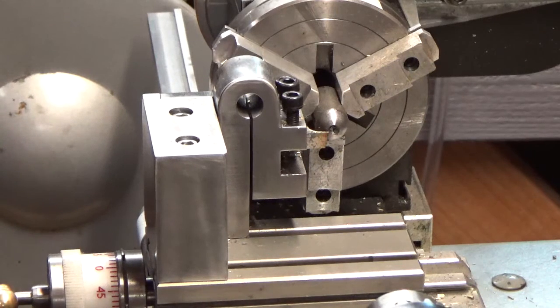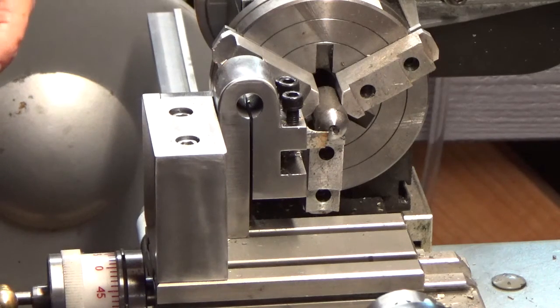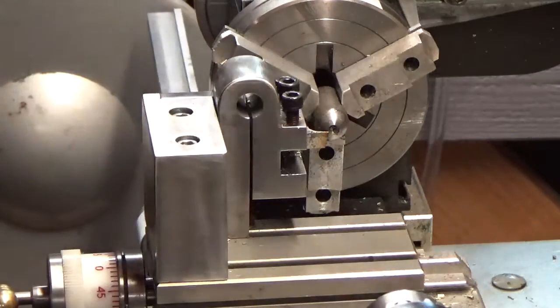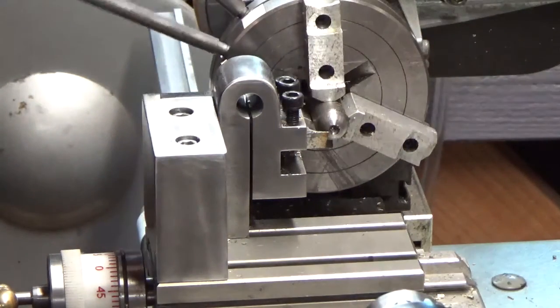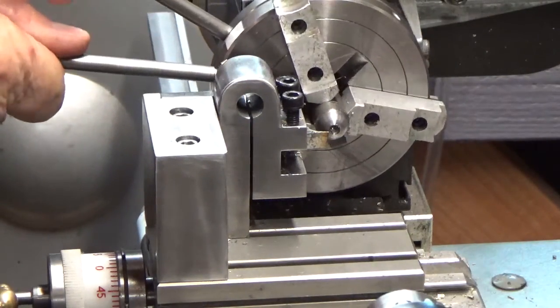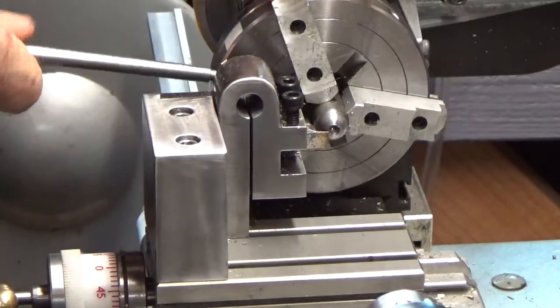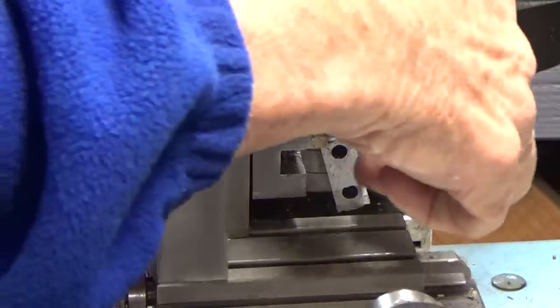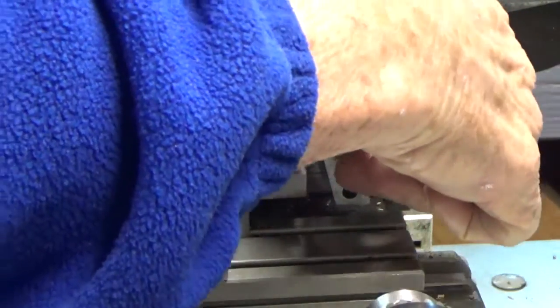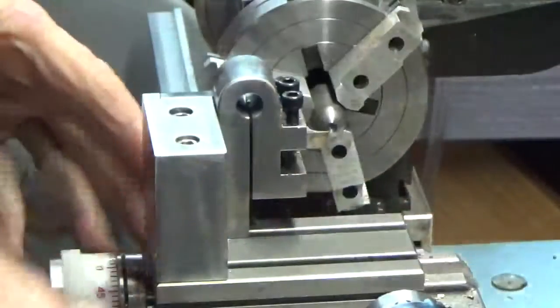Ok Walter, I'm going to make a quick video here. I ground a small radius on a quarter-inch tool bit. I tried this already, so I know it works.